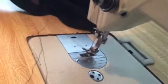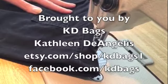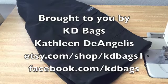That was pretty simple. Good luck. This is Kathleen DeAngelis with Katie Bags.